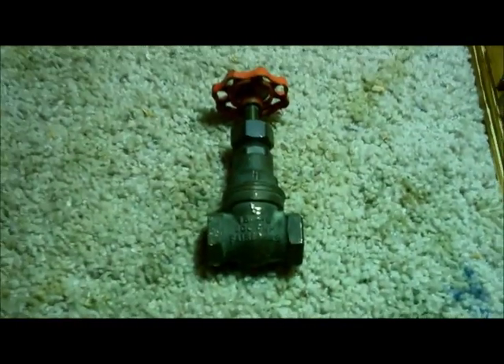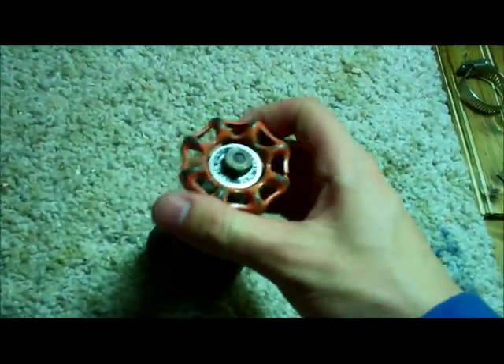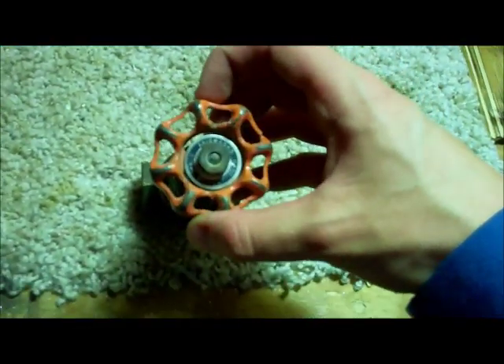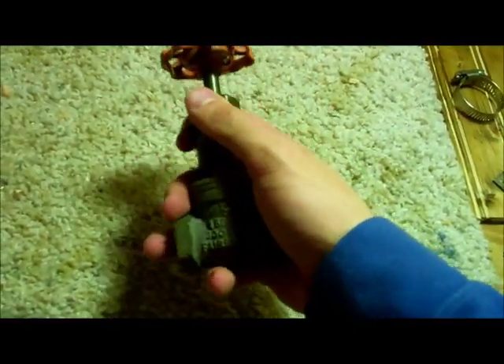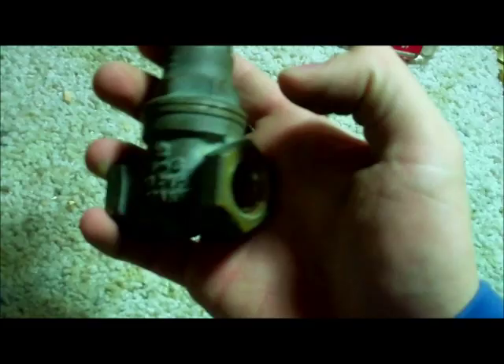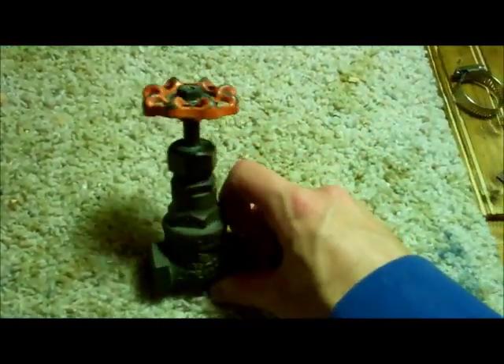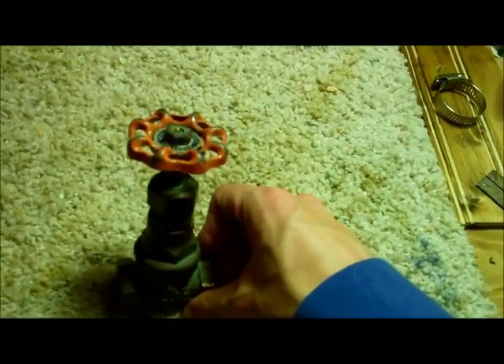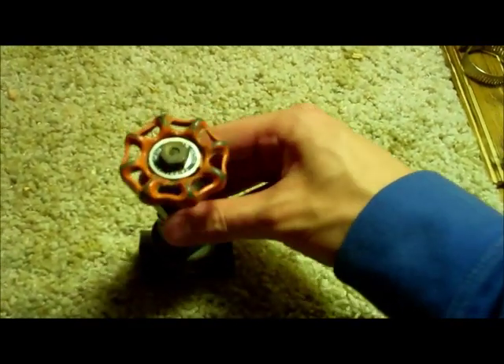Hey guys, Mike here, and today I'm going to show you how to maintain your older gate valves, stop leaks from around the packing bushing, and just keep them in operating order a little longer. These are not the best valves — they do leak, they have a couple problems, they can corrode and stick in the open or closed position. Usually what you should change to is a ball valve, because they are much better than gate valves, or a globe valve.